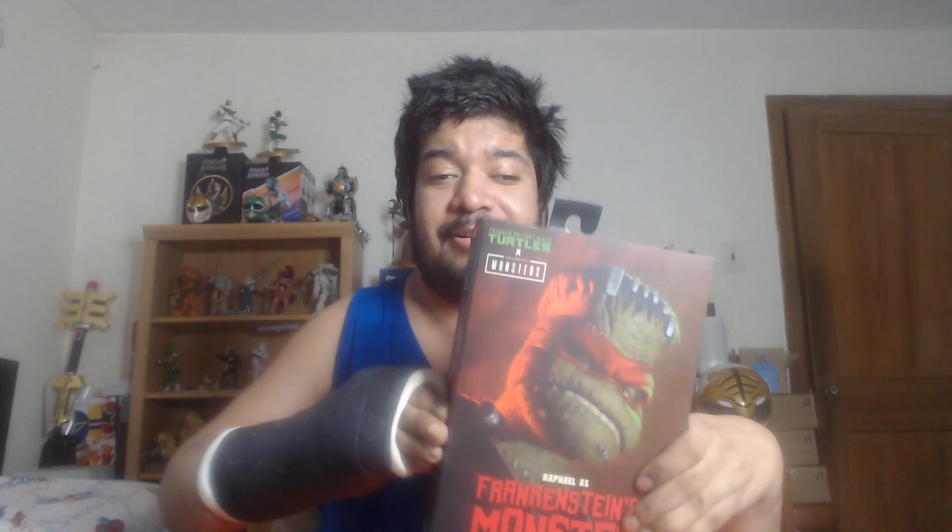Okay ladies and gentlemen, check it out. We got the front side here — Raphael as Frankenstein's Monster. We'll take a look inside in just a sec, but let's go ahead and look at all the sides of the box. Here's this side panel, looks nice. Typical VHS side panel.